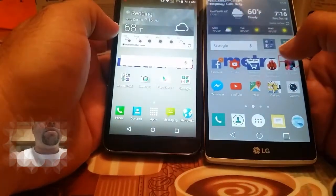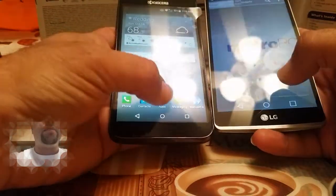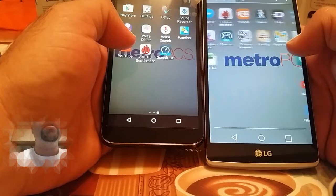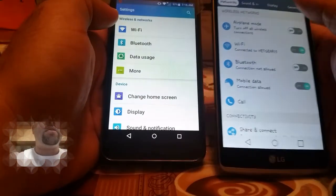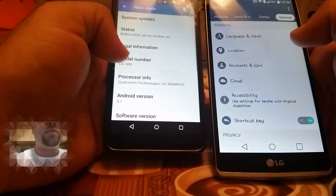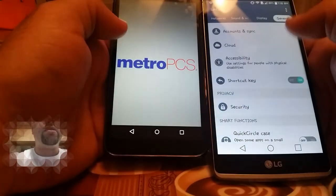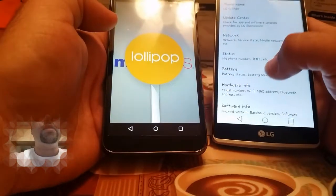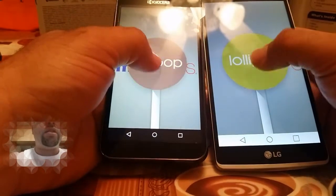Let's go to settings so you guys can take a look. This is how your settings menu is going to look. The G Stylo offers a lot more in settings and different ways to customize your phone. This phone is running Android 5.1.1, and both of these phones are running Lollipop out of the box, which is nice.